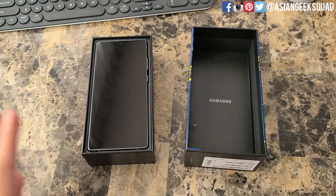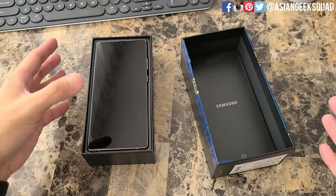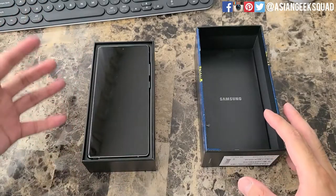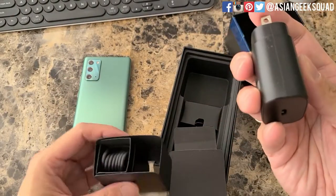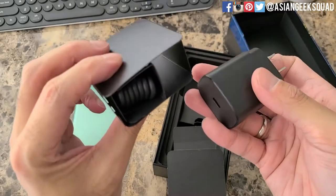Just a quick disclaimer: in case you decide to go the open box route, you might not get the same condition as mine — there might be an item missing — but in general it should be along the same condition. Inside we have the manuals and the SIM tray ejector. We have the charger and the charging cable. Mine looks like it's never been used, so it looks pretty much brand new.